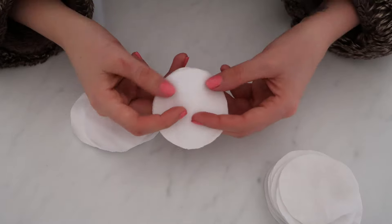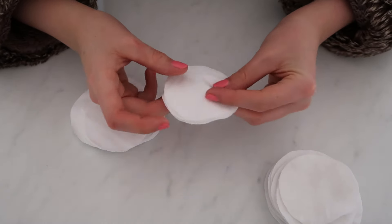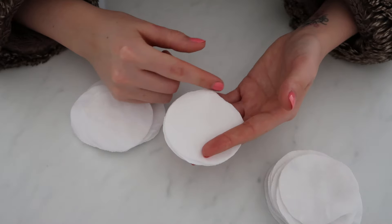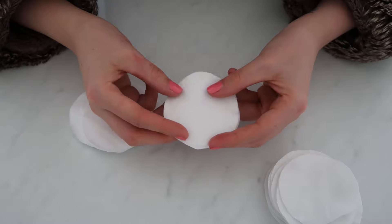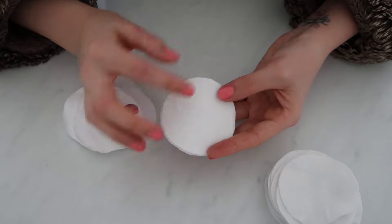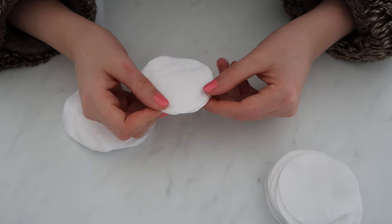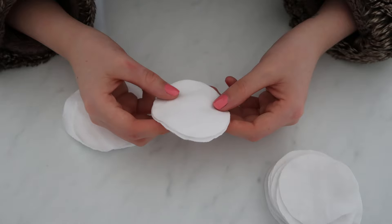Then sew around the outer edge and that's your cotton pad. You can sew this a few different ways. I'm going to use my overlocker and just overlock around the edge for a nice clean finish. If you haven't got an overlocker, you could use a regular sewing machine and do a running stitch all the way around the outer edge. You could hand sew a running stitch if you don't have a sewing machine, or if you wanted to be really fancy, you could hand sew a blanket stitch around the outer edge — you can probably find a video tutorial on YouTube for that.